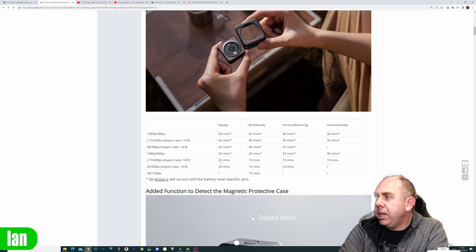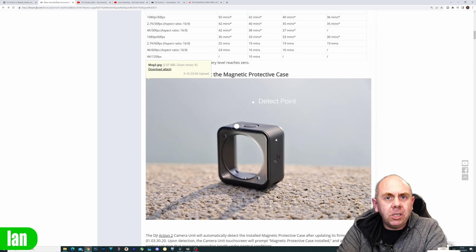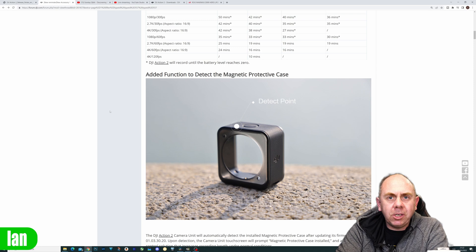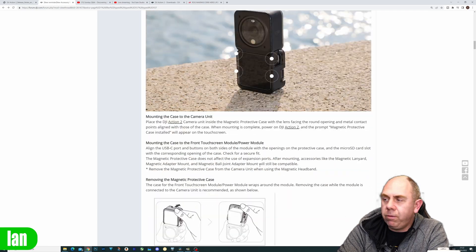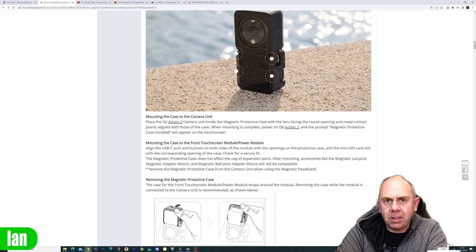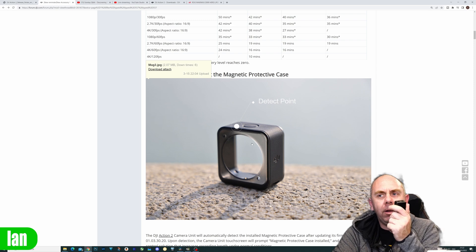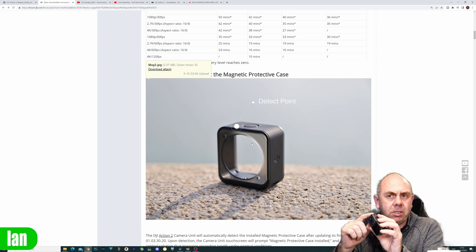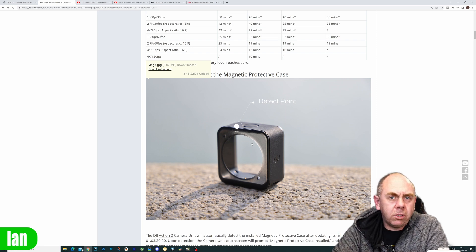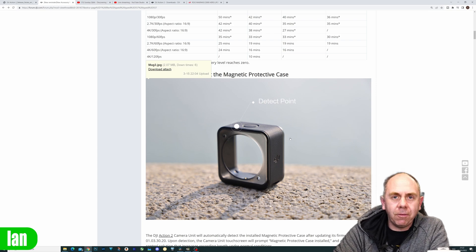What they're saying is it's greatly extended the record times available. What's interesting is when they go down, they actually explain how the detect point works. You can see the case picks up the detection point there, and it shows you various things around how to mount the case. I was looking quite closely at this image and thought, how does this camera pick up the case detect point? Because there's nothing here other than the metal outside case, and my only conclusion was that it must be magnetic. So I decided to do a few tests and found a way to trigger this mode without actually having the case on the camera.